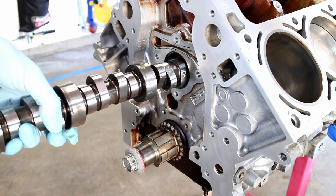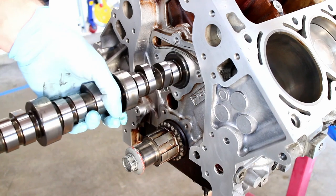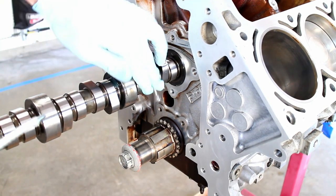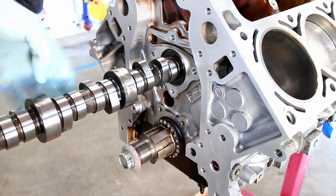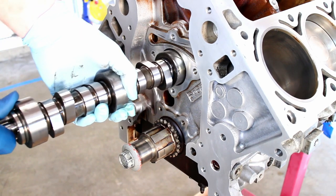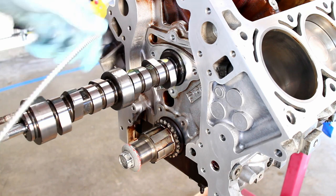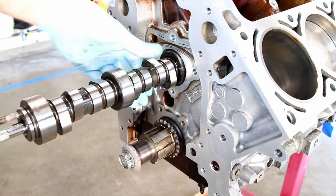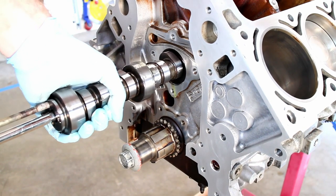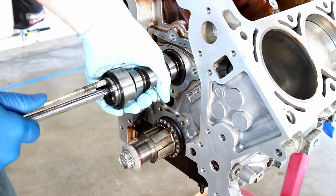Some people might ask about the cam bearings. With an LS, the cam bearings are always good unless you look at them — it's like magic. I used a 3.8 extension and a bolt to help me get good leverage on the camshaft.